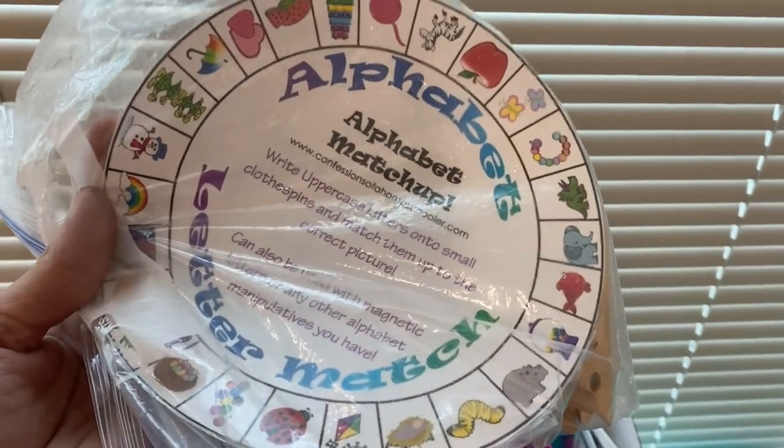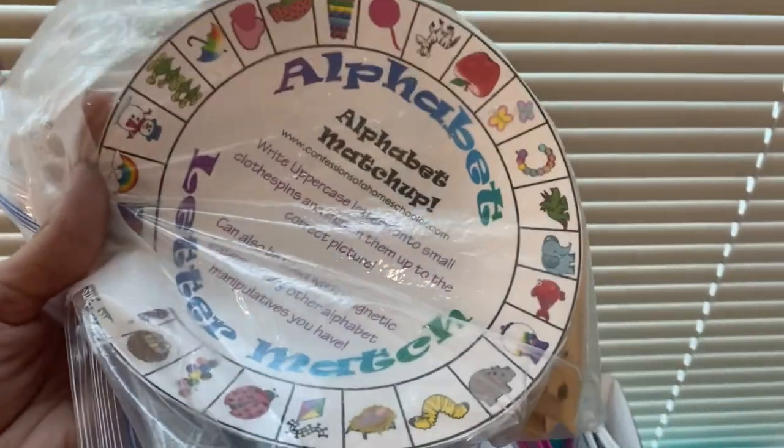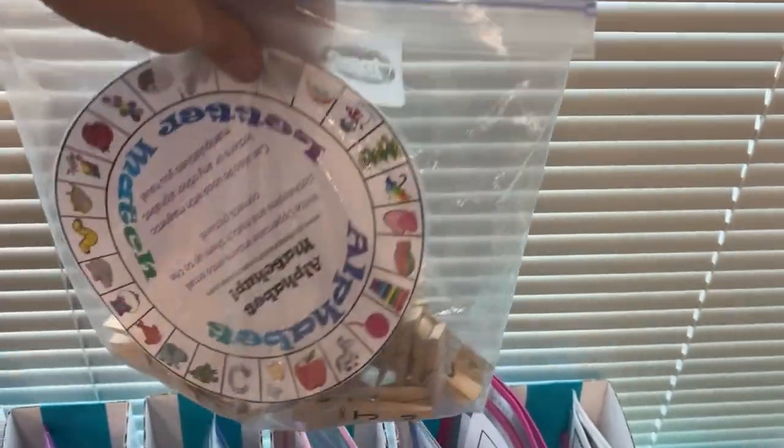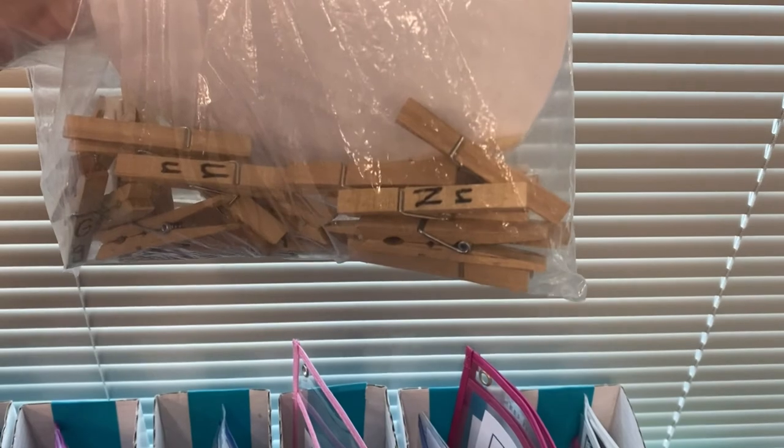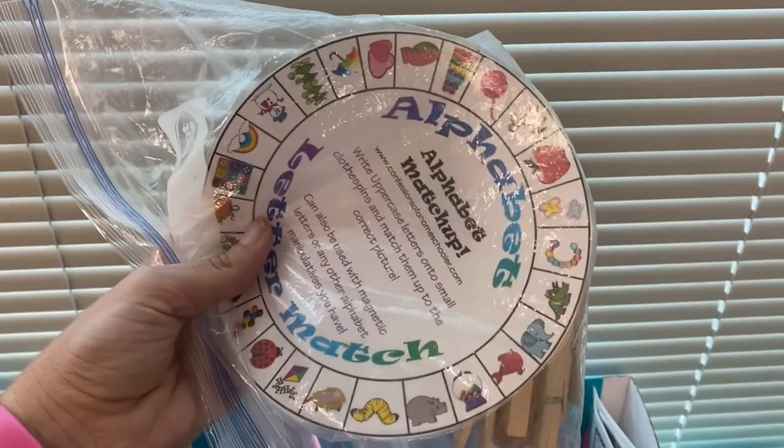Just finished rearranging my student seats. I've sanitized everything with our special spray. This is one of the very first games I ever got when I started teaching, probably my third or fourth year. I just put the letters on the things and they just have to match. That may actually be too complicated for that little one.